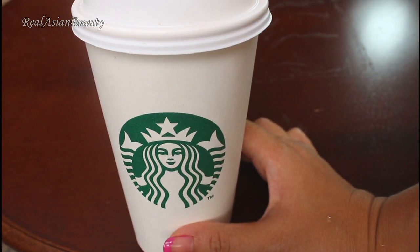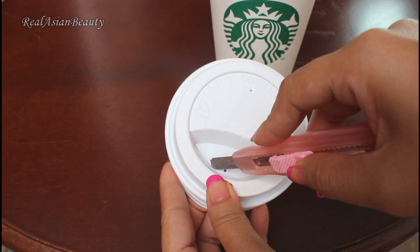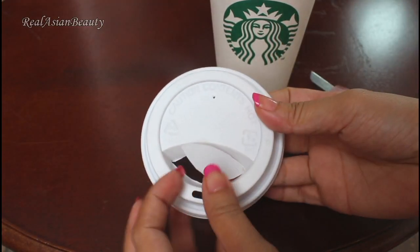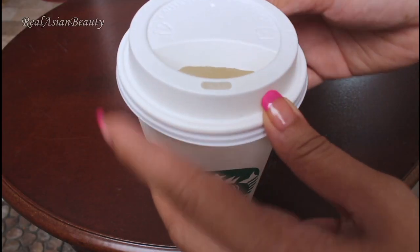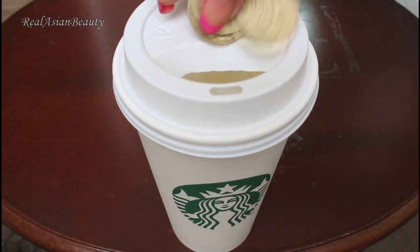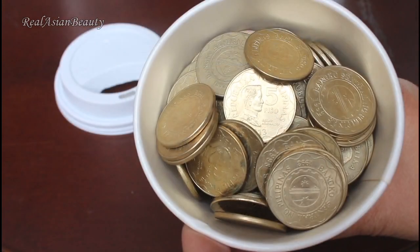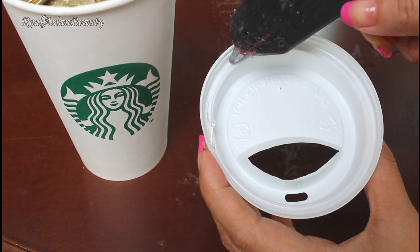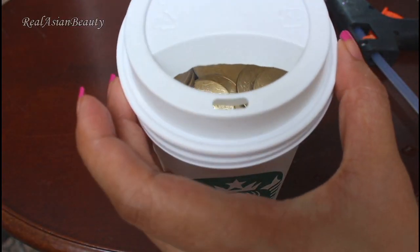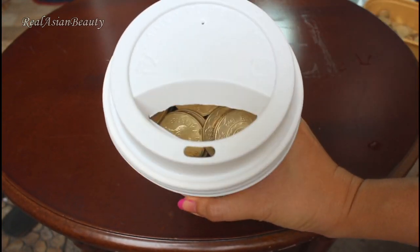The last one, we are going to use a coffee cup and then take the lid. We are going to use a cutter to take out a small portion of the lid, and then we are going to use that to store coins. So this will be a very nice DIY piggy bank. No one will ever suspect that you have coins in that cup unless you tell them.